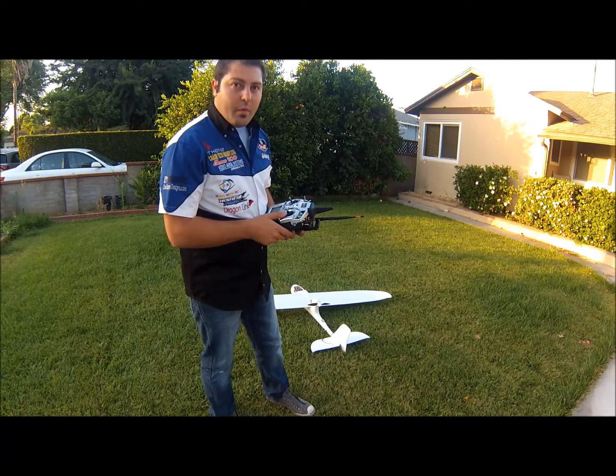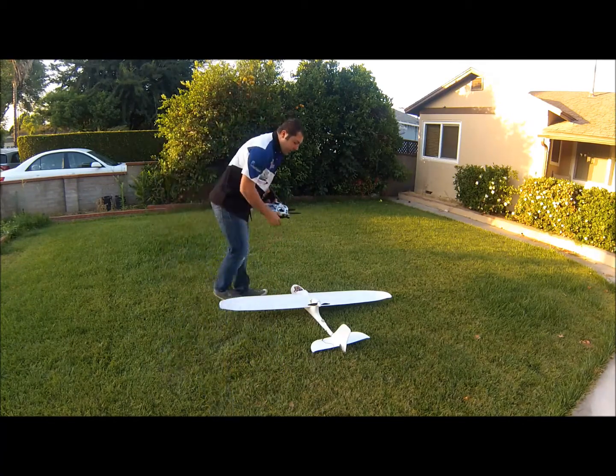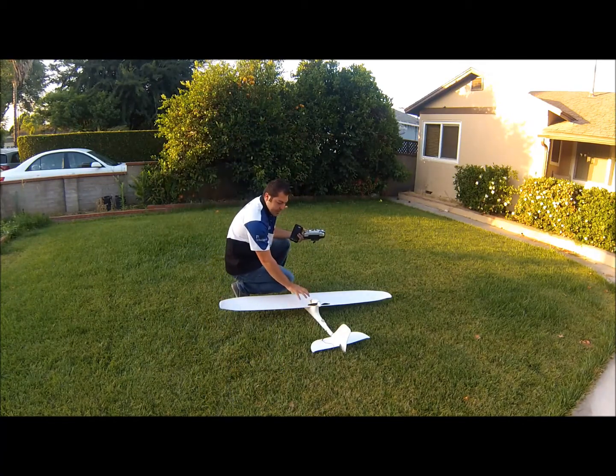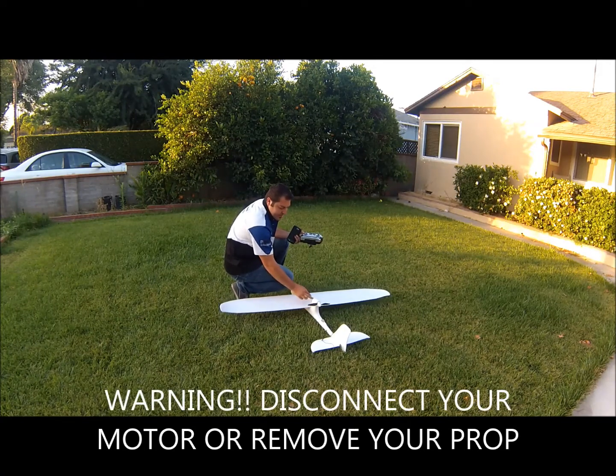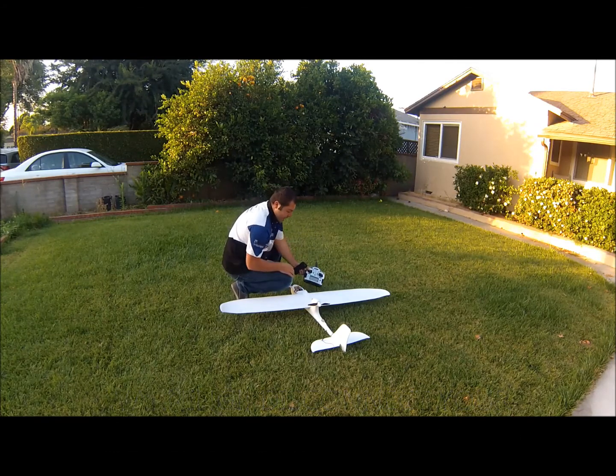Let's go ahead and get started on the ritual and control mapping. The first thing you want to do is make sure that your motor is either disconnected from the ESC or your prop is removed. In my case, I've just disconnected the wires from the ESC and I'll be running the Ruby on my FPV Raptor.